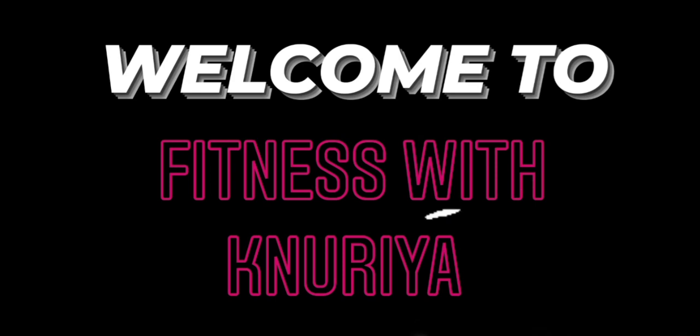Hey guys, welcome to Fitness with Kanuria again. Today I start with a legs workout with the help of dumbbells, so here we go with the first exercise.